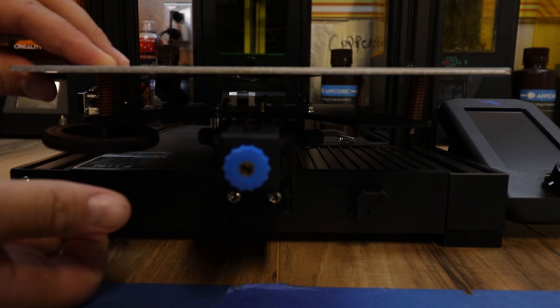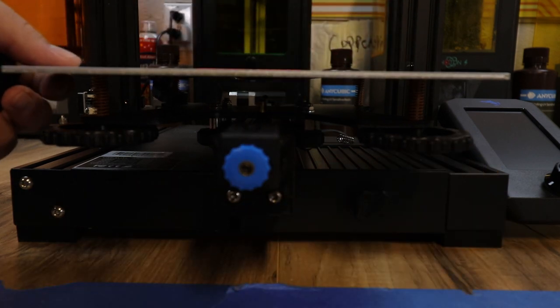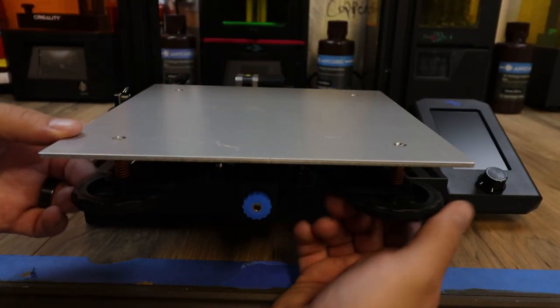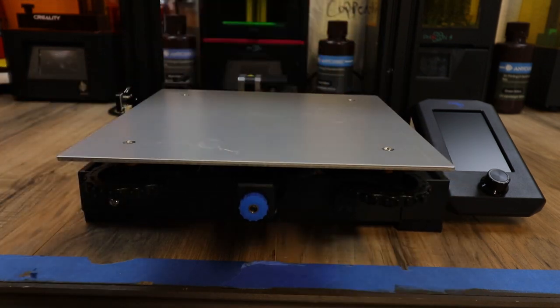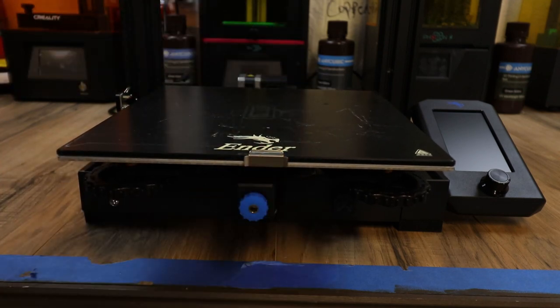Get both wheels started and start the back ones. Do not tighten these yet — you want to get the back ones on first. Once you have all four wheels on, tighten the front all the way down, then tighten the back all the way down. Now that you have them all tightened, put your glass bed back on. Grab your clips and they clip on like that. Your glass bed is back on.